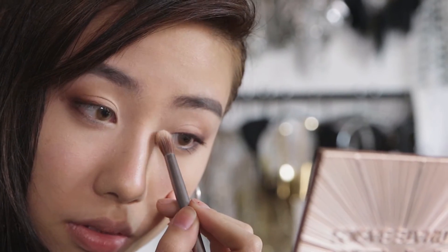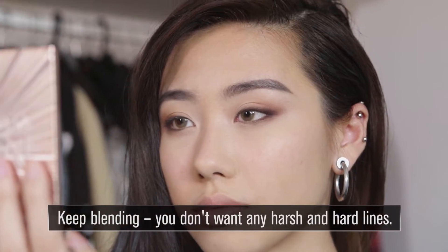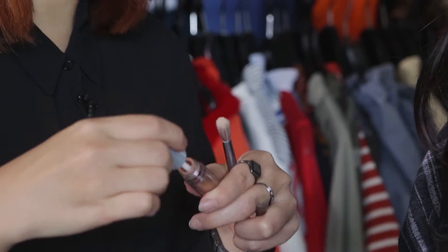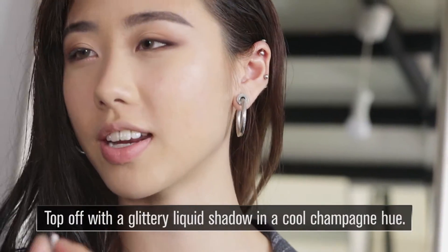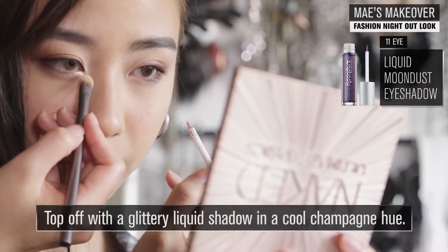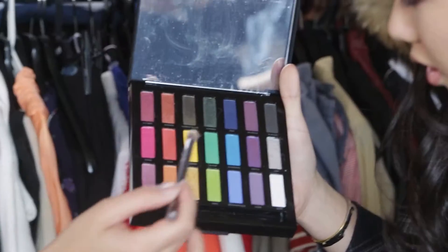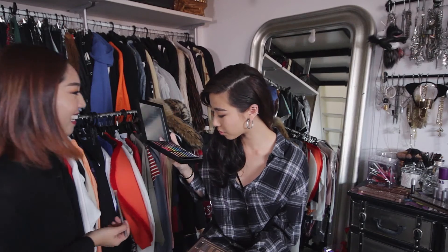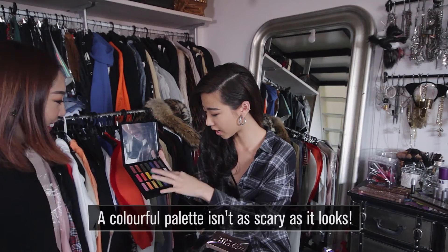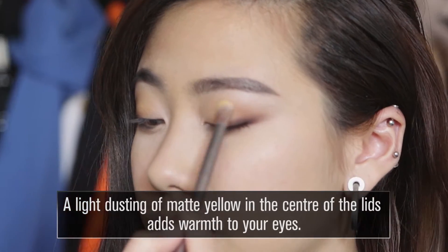This really opens up the eyes — the light colors are very well blended, soft, sultry and smoky. The next thing I really like is called the liquid moon dust. This is the full spectrum. This color is called Calavera — it's matte yellow. It's so rare to get matte yellow, matte green, matte blue, and matte white all in the same palette. I'm just going to lightly dust it because it gives you that kind of warmth.